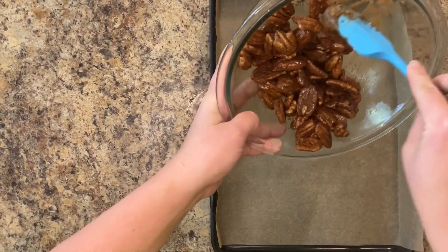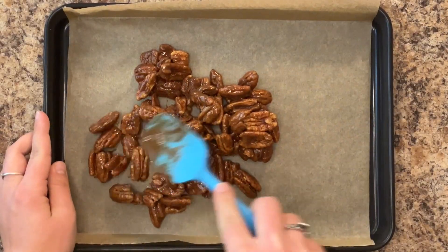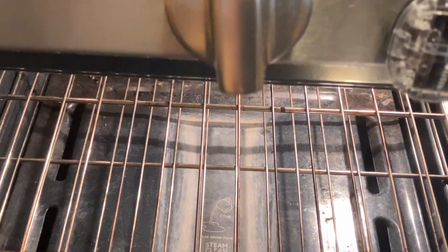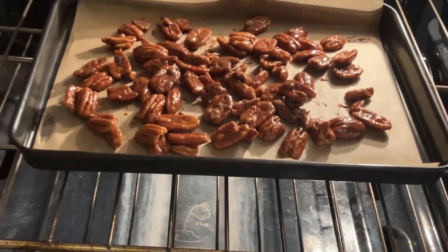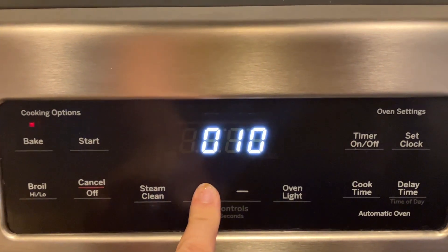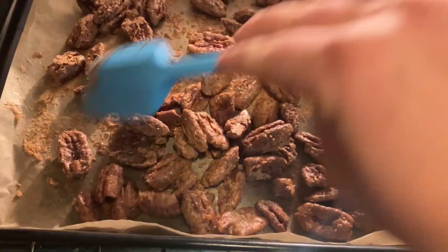Spread out the pecans on your parchment-lined baking sheet. Bake in your preheated oven for one hour, and be sure to give it a quick stir every 15 minutes.